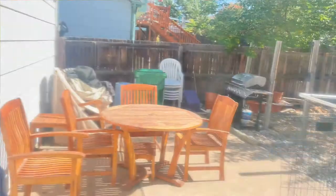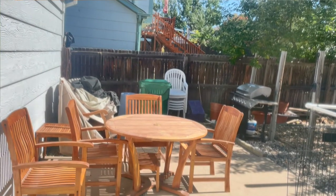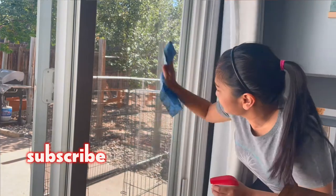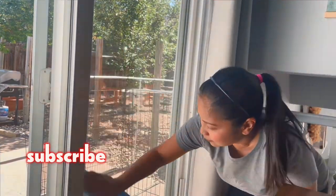So of course, first step, you want to make sure the glass doors are clean. Make sure to wipe all the dust, dirt, and oil out to ensure the film adheres to it.